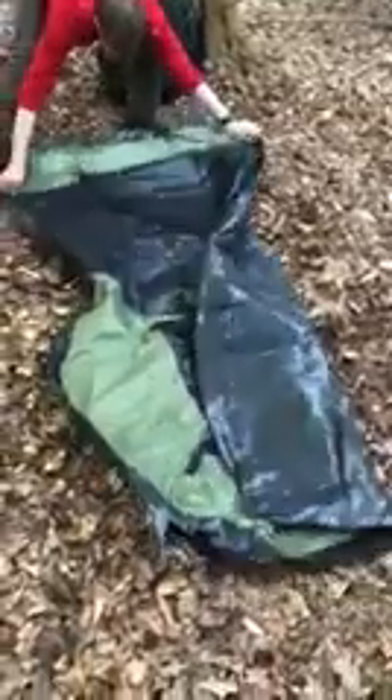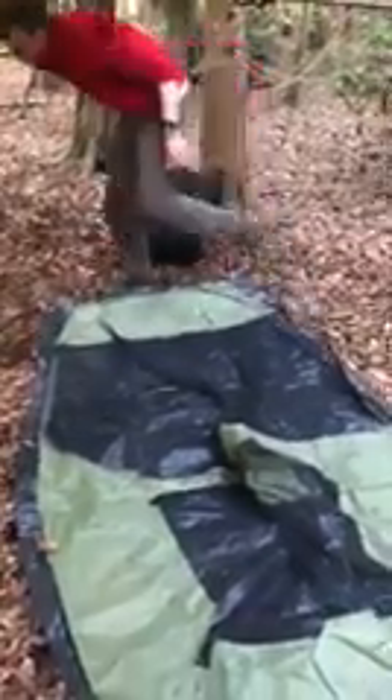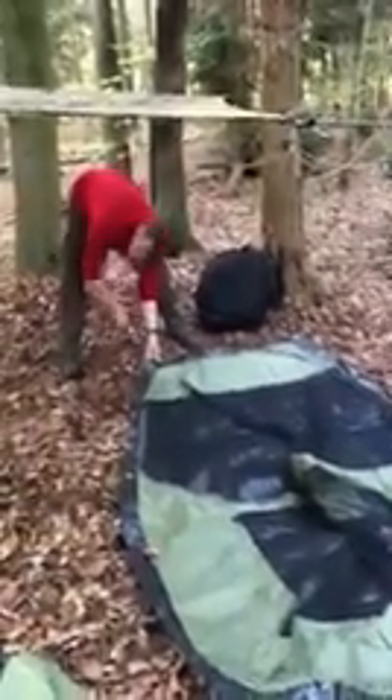I've already swept the area as you'd expect. I'm not putting a footprint down because the ground is pretty soft and I've swept it. It's a decent size straight away — pretty wide, which I like. I wanted it to fit a bit of kit as well as myself. It is a two-man tent, but I can guarantee there's only one person sleeping in it tonight.